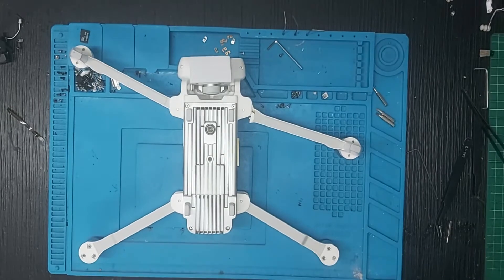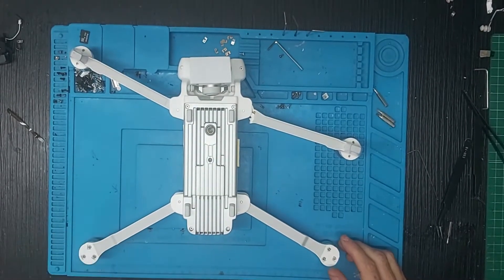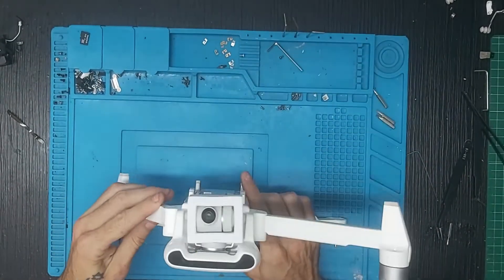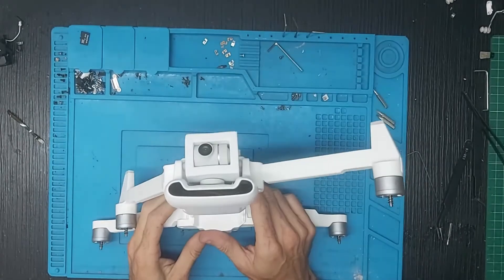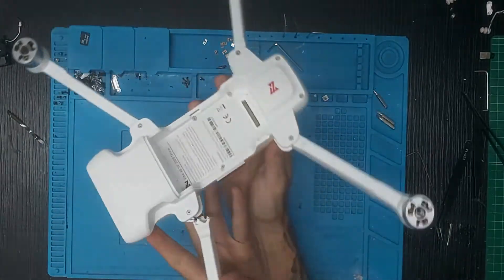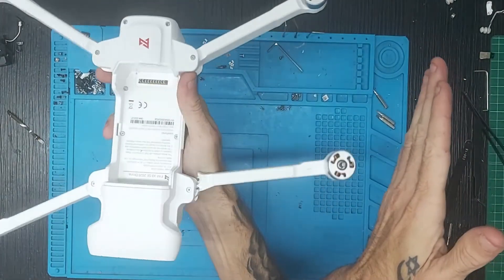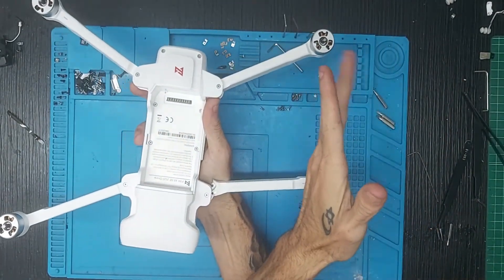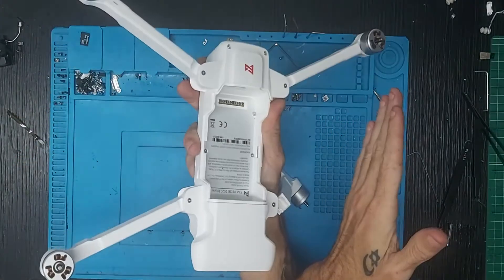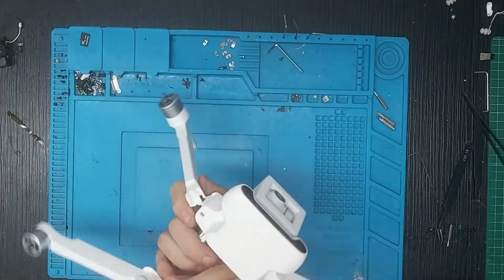Buenas tardes a todos nuevamente en un vídeo de Canarias Stock donde hoy vamos a reparar un FIMI X8 2020. Lo que le ocurrió fue un accidente contra un muro: el cliente estaba volando, le dio la vuelta al drone y en vez de alejarse del muro hacia la derecha, se equivocó y lo dirigió hacia ese lado.